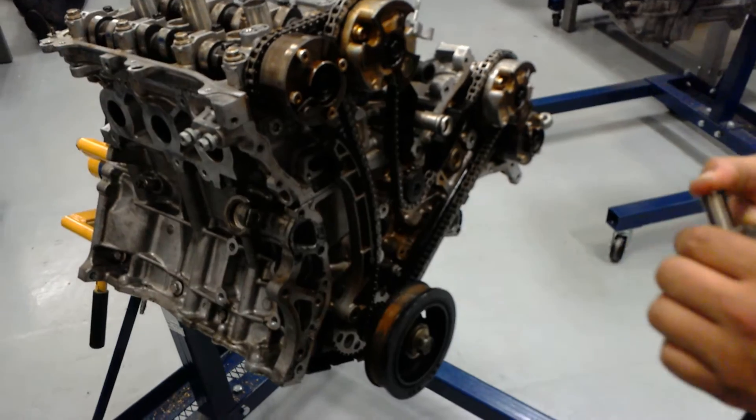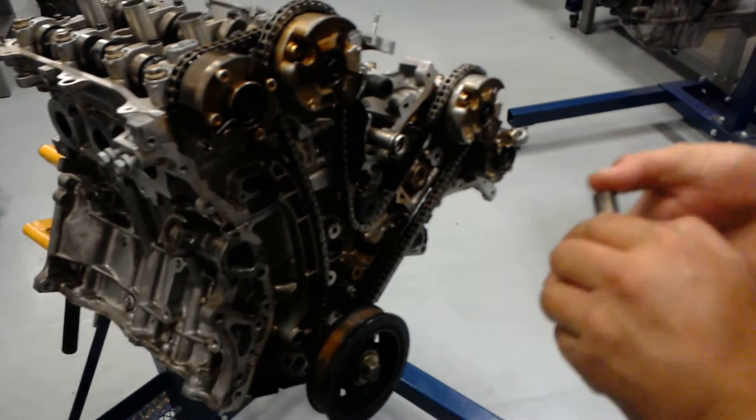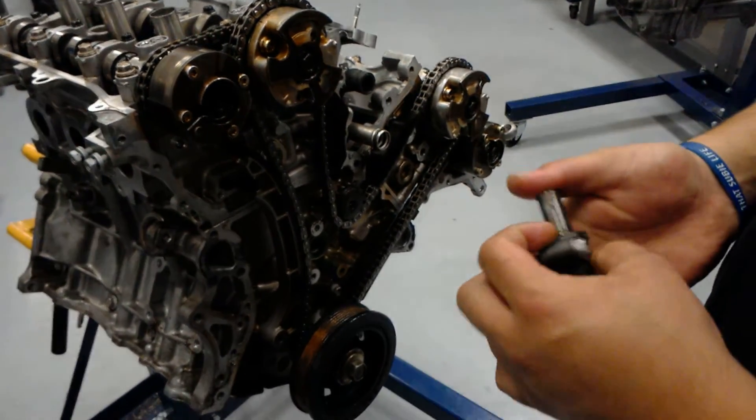Go ahead and get your tensioner and you want to preload it up. Remember how to do this. There we go.